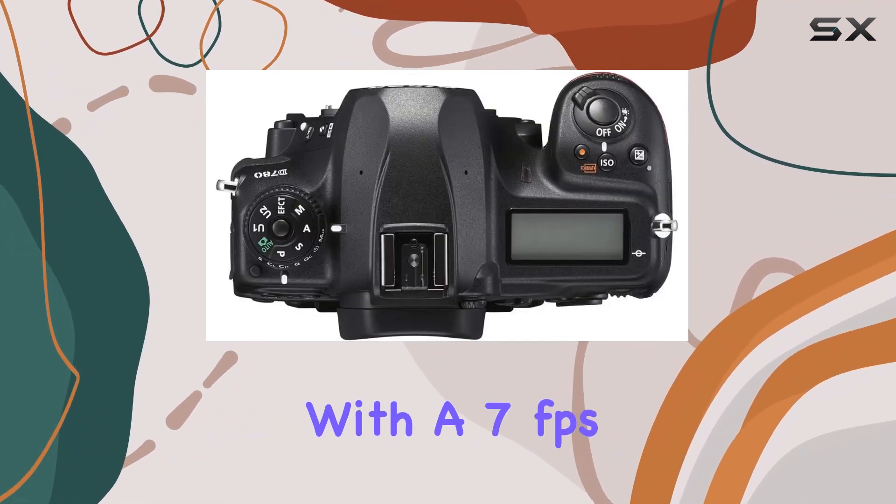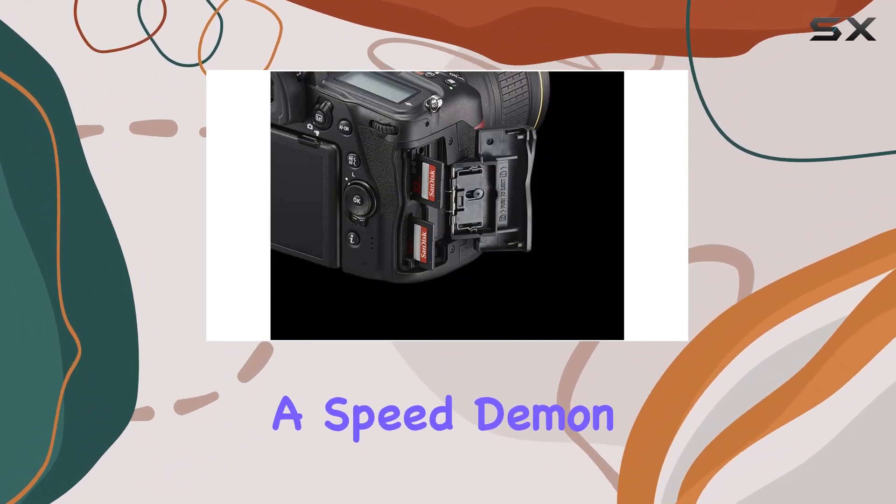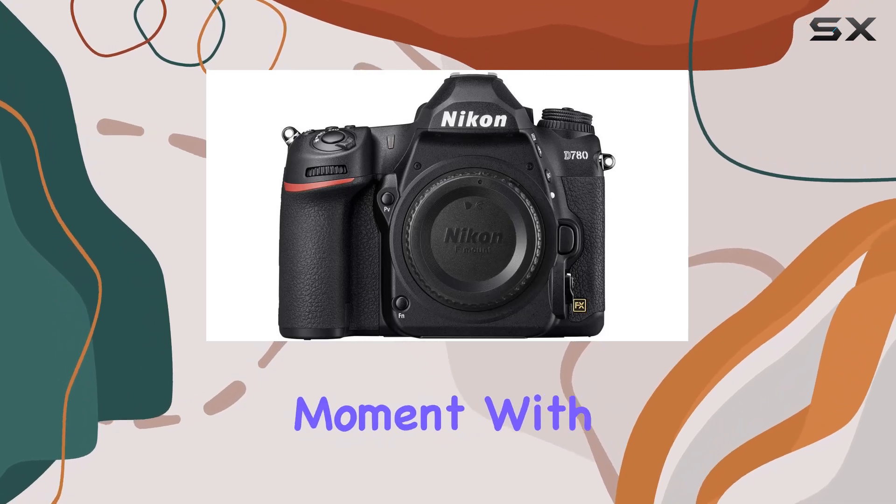With a 7 frames per second shooting rate through the viewfinder, or an impressive 12fps in live view, the D780 is a speed demon, capturing every moment with precision.